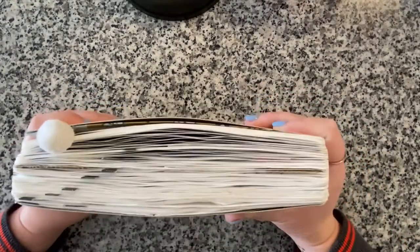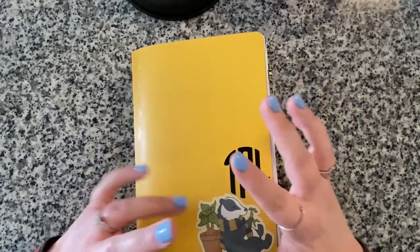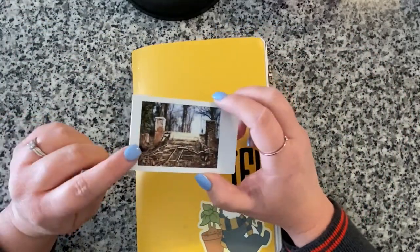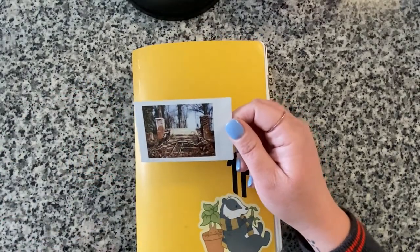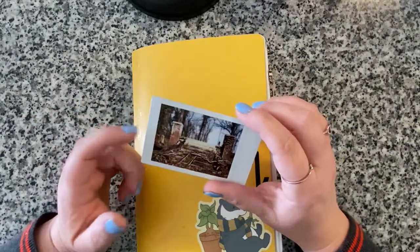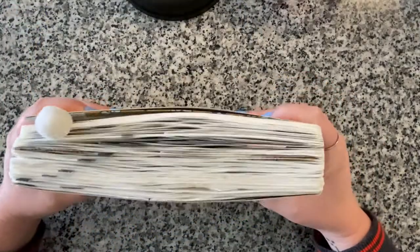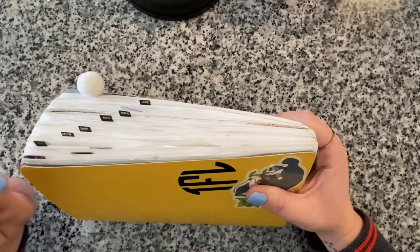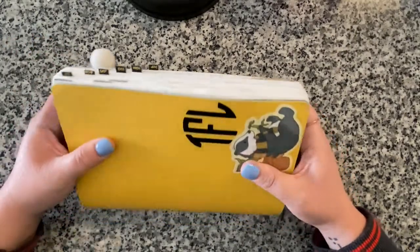I will say this is the chunkiest Stology I've had so far. The reason is because I've been journaling events and travel by pasting in Instax Mini film, which is thicker than the HP Sprocket film I used in the past. I've been doing six-month installments - January to June, then July to December - so this is the second half of 2020.